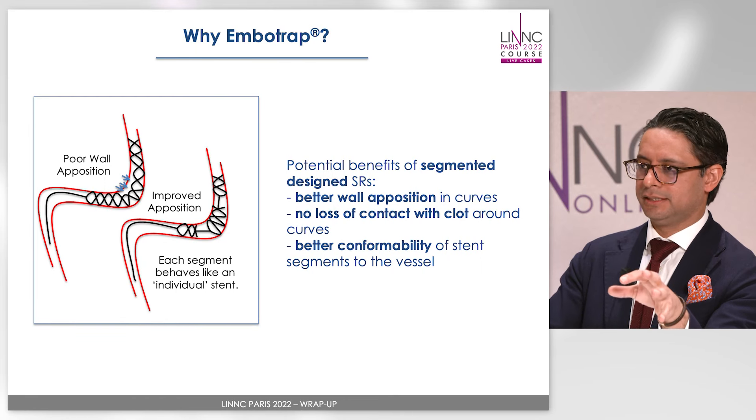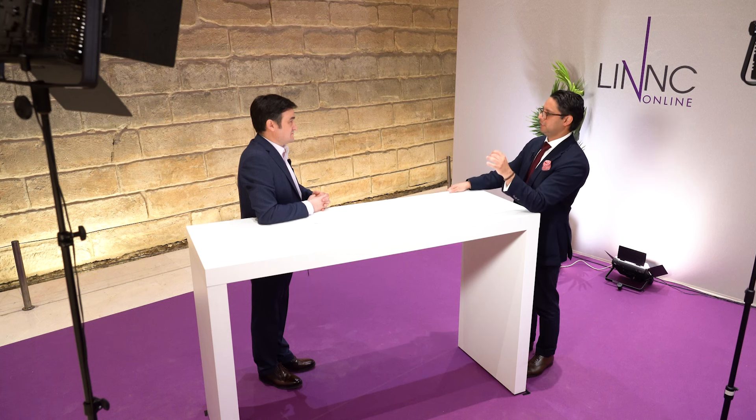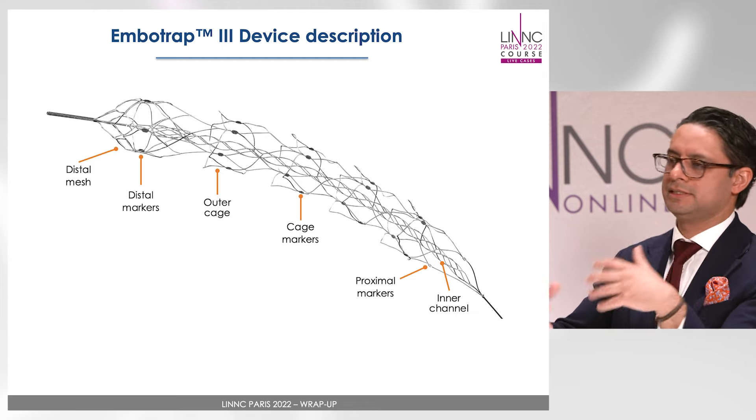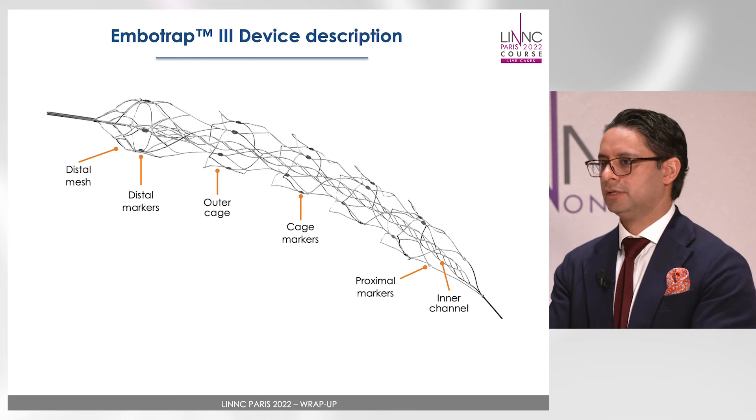The segmented design also allows good conformation, particularly in curves. The problem with more traditionally designed stent retrievers is they transmit force along their entire length, which can cause friction on the vessel and straightening of the vessel. The further out you go — particularly in smaller branches with more tortuosity — you'll see this more frequently, and it can result in plucking off small perforating branches from M2 going to the insula, for example. With the Embo Trap, you want a device that conforms nicely without worrying about sizing — it's usable from 1.5 up to 5 or 6.5mm depending on the diameter you choose.